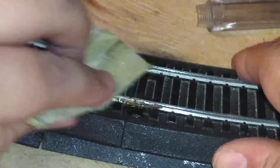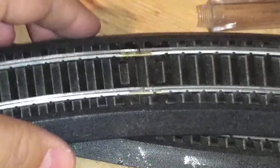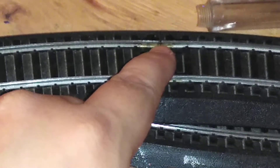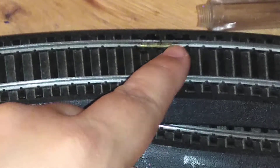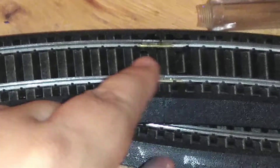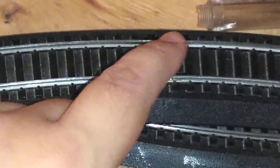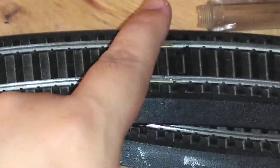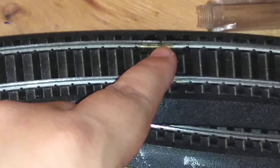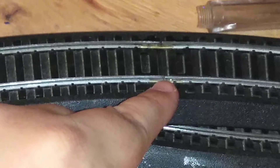I'm going to remove some of the corrosion here and then do the other side. It's important that you do not solder the inside of the rail joiners, because if you do, it'll have a tendency to derail and could break your locomotives, freight, and passenger cars. Only solder on the outside of the rail joiner.